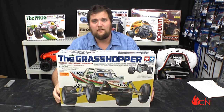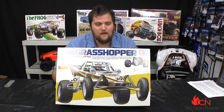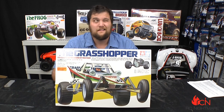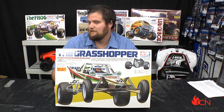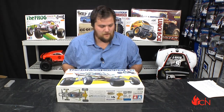What's up guys, Jeremy here from RCNightmare.com bringing you our unboxing of the re-released version of the Tamiya Grasshopper. Now this one originally hit the shelves in 1984, so I would have been one, but it still remains a lot of people's first RC. They were around a long time, really as kind of the only game out there.